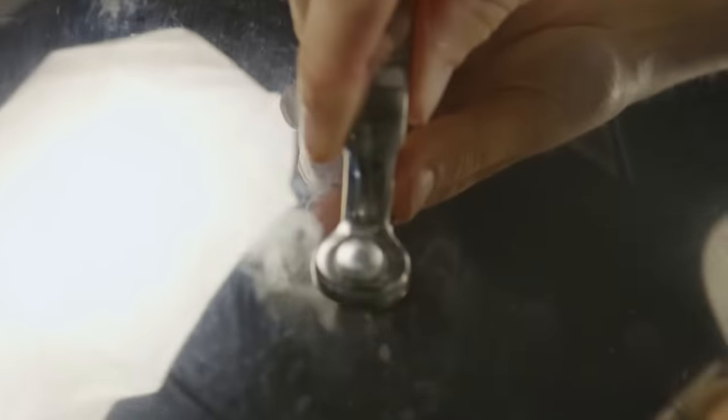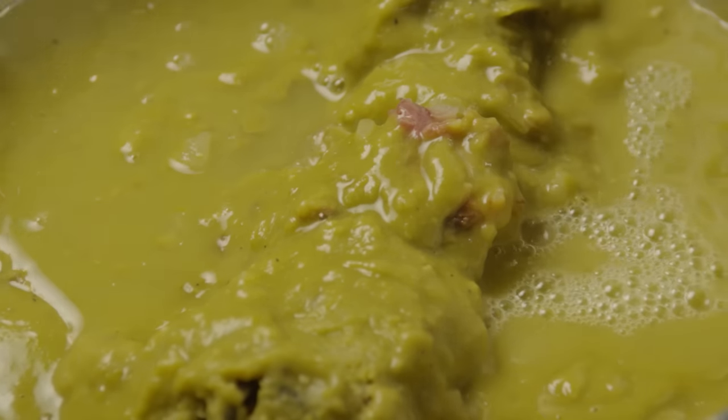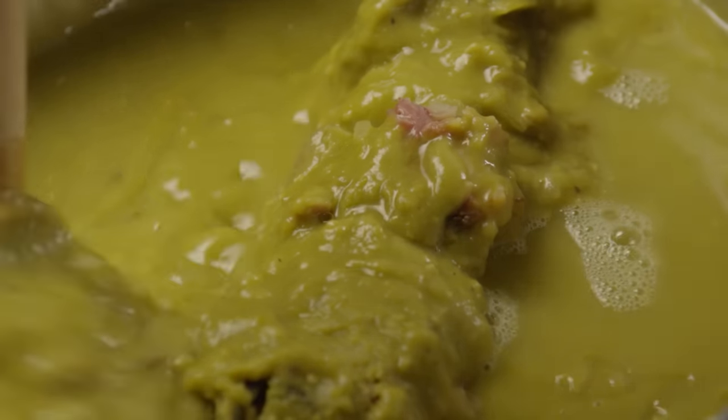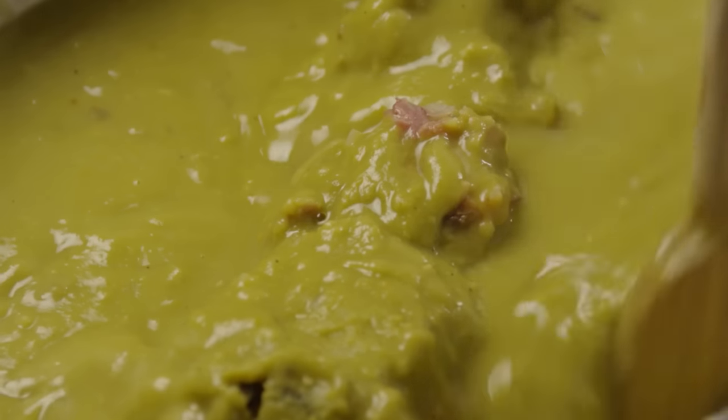Cover the pot and cook it over low heat. Check it frequently to make sure the water hasn't evaporated — you'll need to add more water as the soup cooks and the peas absorb the water. Cook the soup until the peas are tender and break down into the liquid, which will take about two hours.